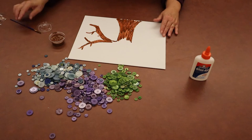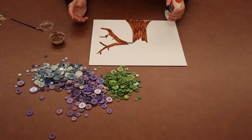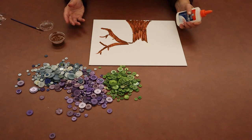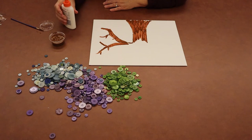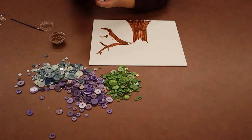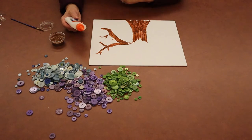You're going to want to let that dry. If you don't let it dry, you might end up with paint on your hands. But it's washable paint, so if you do get it on your hands or your clothes, that's okay. The next step is to take your glue, open the top, and then just start gluing buttons.